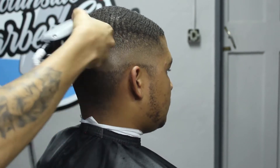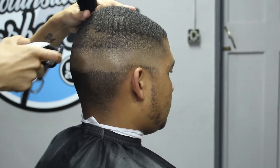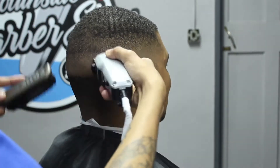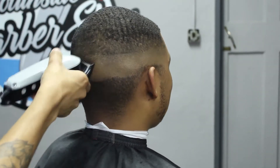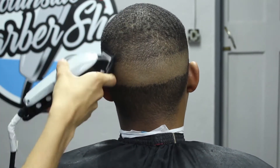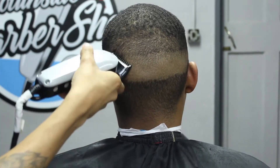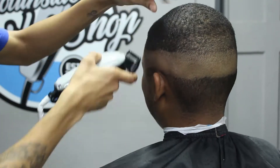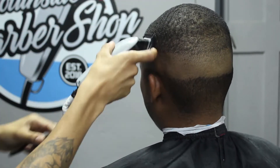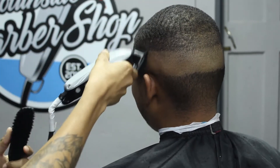As you can see, because of my client's crown and where it is positioned, in certain instances you have to turn your clipper or adjust the way that you are cutting just to make sure that you are cutting against the grain. That way it's a better way to make sure that you get the hair as even as possible. I'm setting in my first guideline and once I'm happy with the length, I close my lever and start softening up the bottom harsh guideline.